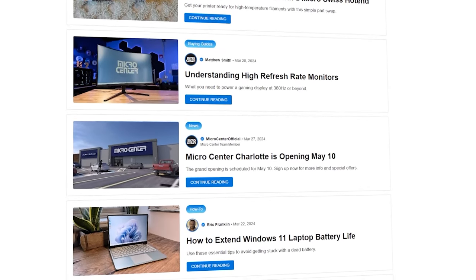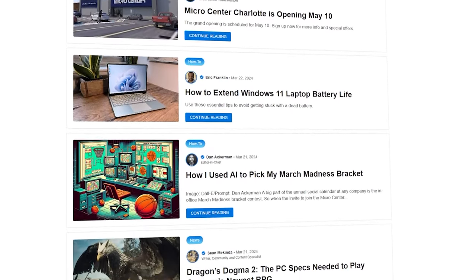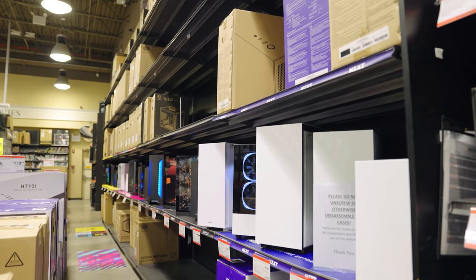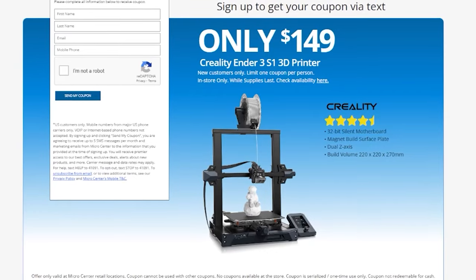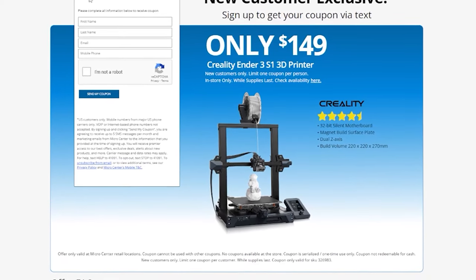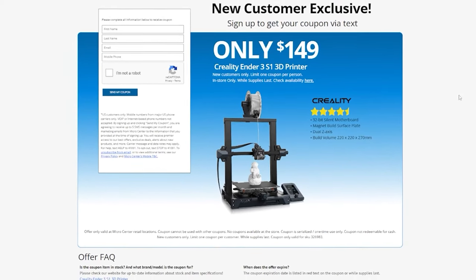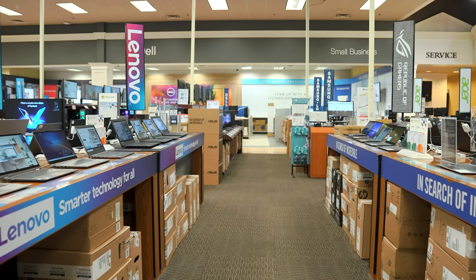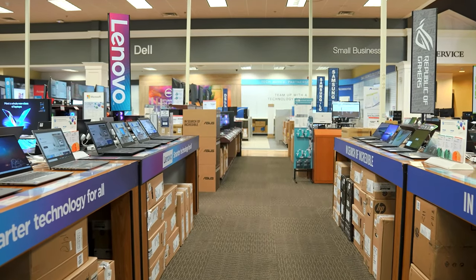One of my favorite deals is the Apple MacBook Air 13 for only $1,169. And if you consider yourself a tech enthusiast you're missing out if you aren't signed up for Micro Center news — with tech tips, reviews, exciting news and more. Micro Center is also having a deal for new customers: you get the Creality Ender 3 S1 3D printer for only $149. Check out the links in the description or head over to microcenter.com. Big thanks to Micro Center for sponsoring today's video.